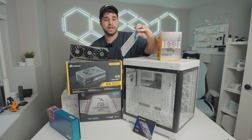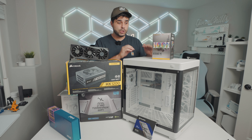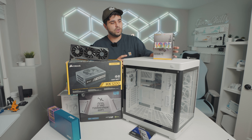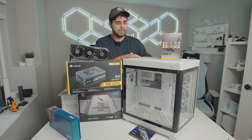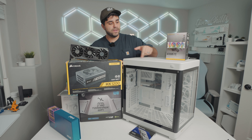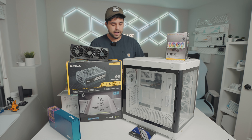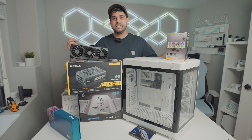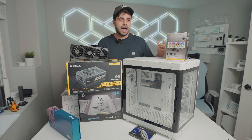Moving on to the RAM, we're going to be using a Crucial DDR5 kit — 32 gigs at 5,600 MHz. For the case and fans, this is the Gameidas Nesso P1 — a massive case I've reviewed before and really like. For fans, we're running 10 Gameidas Helios M2 fans: three at the top, three on the side, three at the bottom, and one in the back.